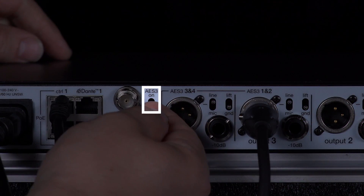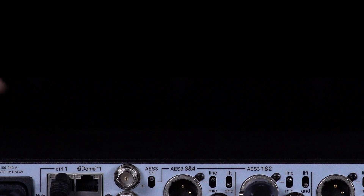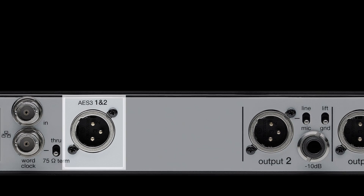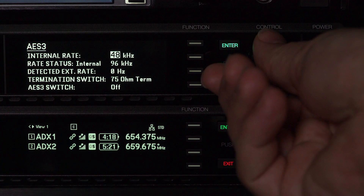Setting the AES 3 switch routes digital audio to ports 3 and 4 on the quad receiver. On the dual receiver, the AES signals are delivered to a dedicated port. Sample rates can be configured in the device configuration menu.